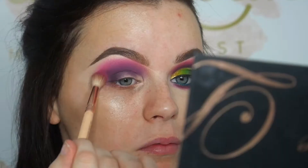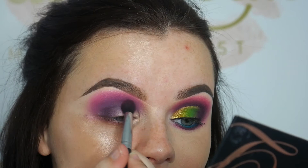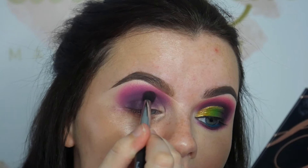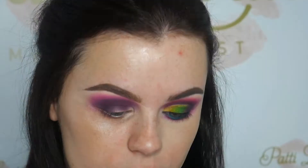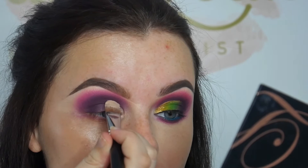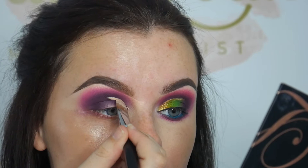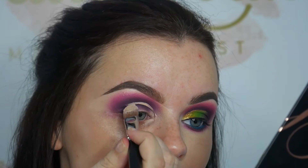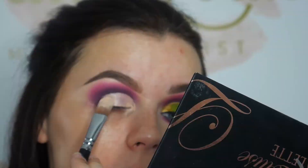Now that we've finished with the paint, we're going to go back in with the purple just to deepen up the crease again. Then using the Weevil 144 brush, we're going to start carving out the crease using the Pea Louise base. Now that we've carved out the crease, we're going to go back in with the purple and blend the edges.